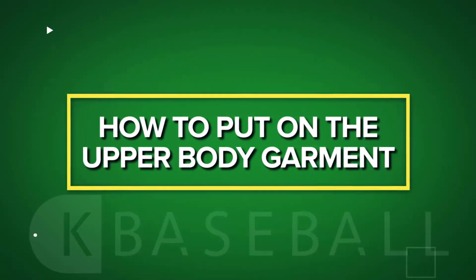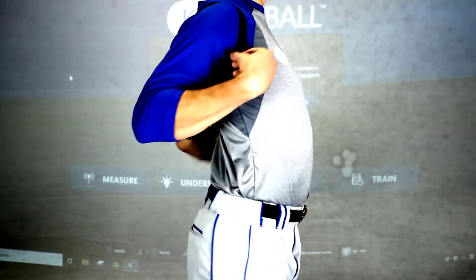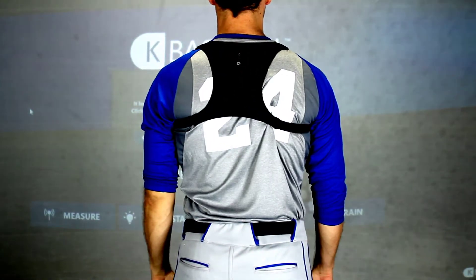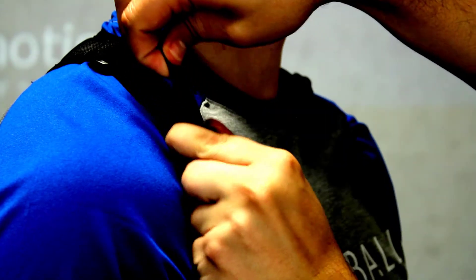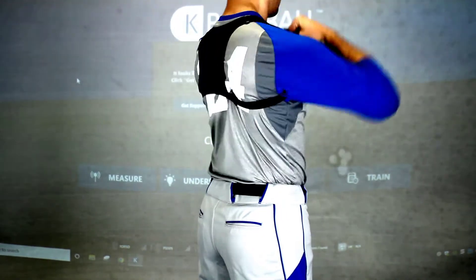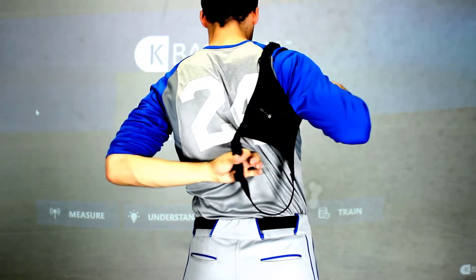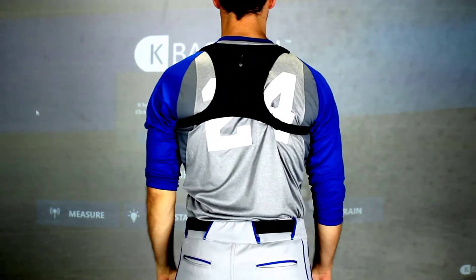How to put on the upper body garment. Place the upper body garment on the player so the sensor sits comfortably between the player's shoulder blades. The top of the sensor should be in line with the top of the shoulder blades. Be careful to adjust the straps of the garment so the sensor sits nicely. The upper body garment can be put on too tightly as well as too loosely. As with all sensor placements, the goal is to minimize movement during use.